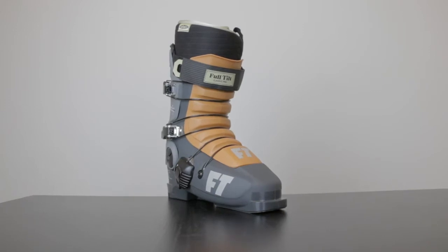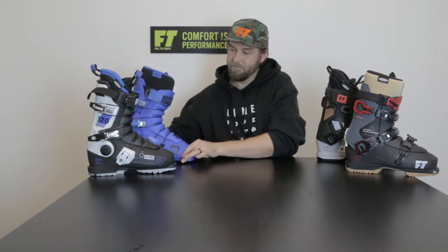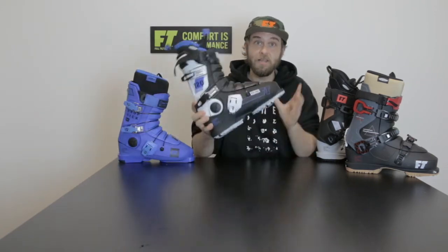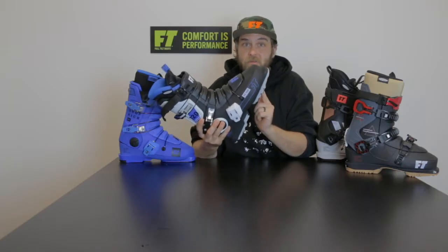The Full Tilt Original shell is the original. It came from the Reikli and is basically what it was when it first came out. The Full Tilt Soul shell is how we updated the original. If you forget which it is, remember it's got removable soles.